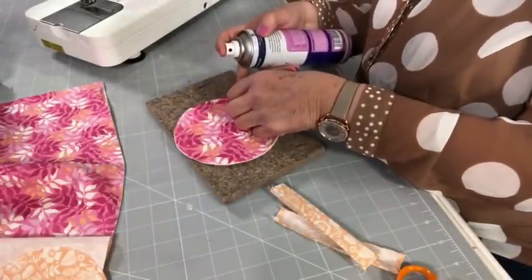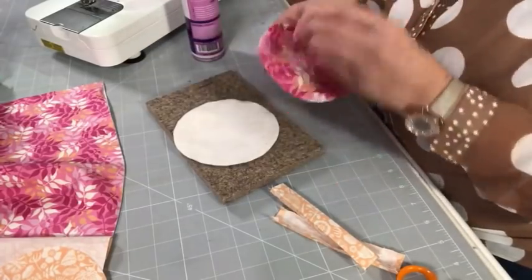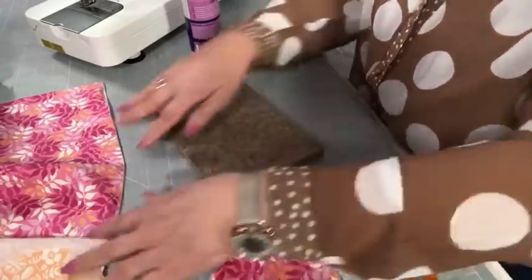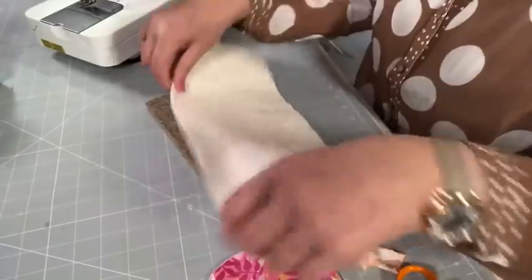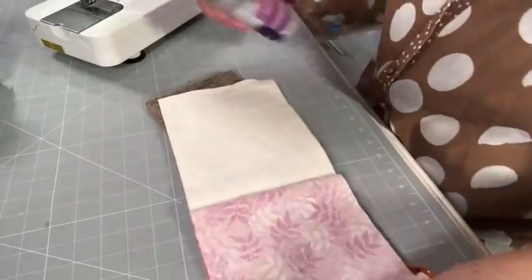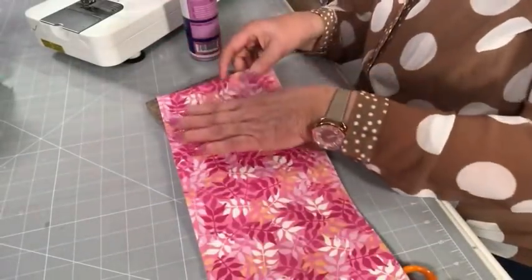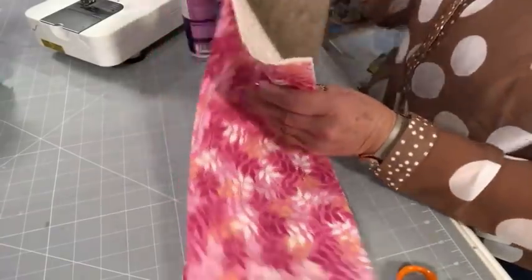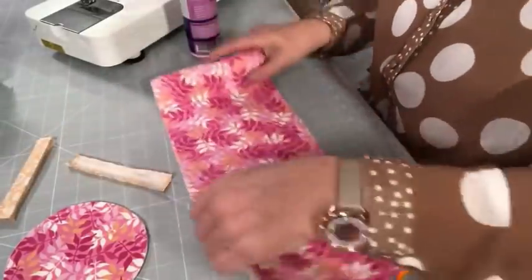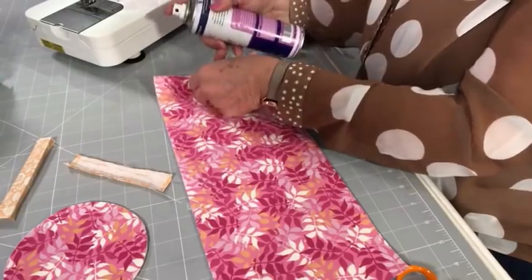It would be easy to switch it on, leave it on, and forget about it if you leave the room. And the consequences of that would be horrendous. A little tip my mum used to do: she always had the radio on in the same extension lead, I suppose, as her iron. So if the radio was playing when she left the room, she knew that she still had her iron on. Isn't that clever?